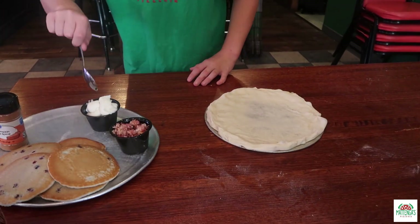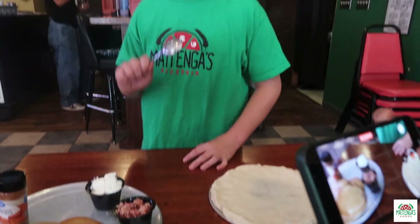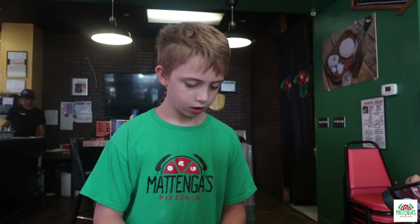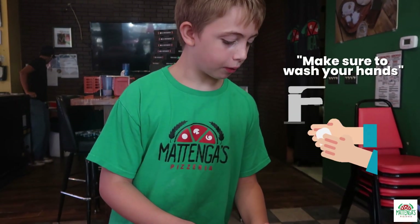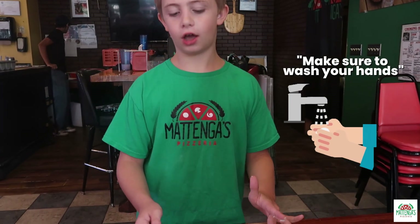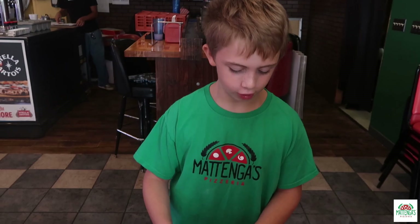So now we're going to put a little cannoli cream all over. What you're going to want to do is take a scoop — a little big — and use your fingers to scoop it in. Make sure you wash your hands before this, because your family members will like to eat off your dirty fingers.